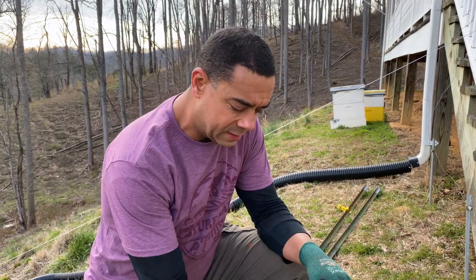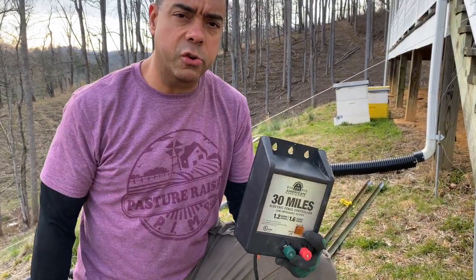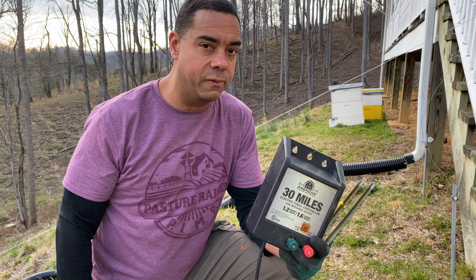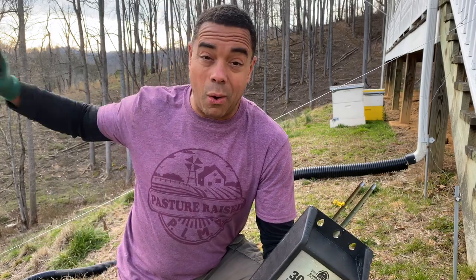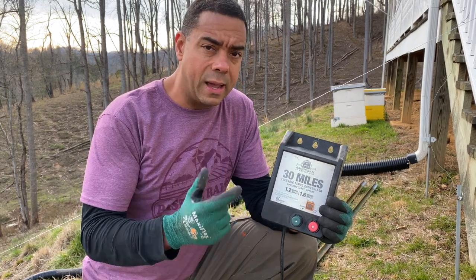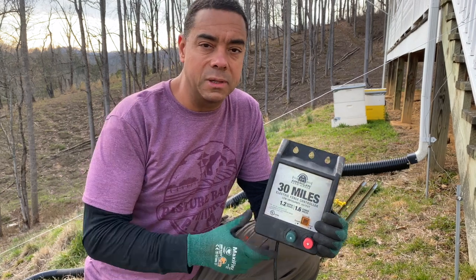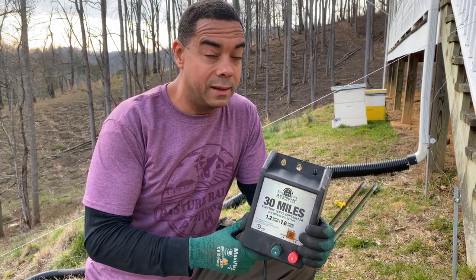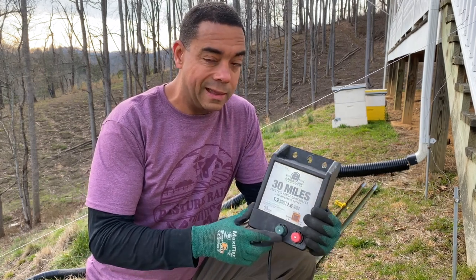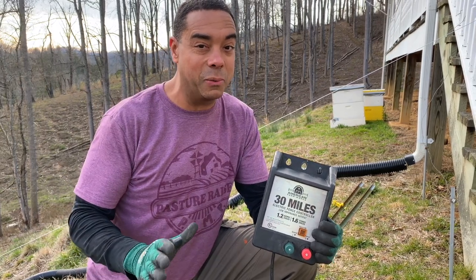So I'm going to show you a way around that. Let's say all you have is the typical garden variety charger that you get from Tractor Supply. One approach in the past was to leave this in the garage and run out some insulated wire — in this case, number 12 wire. But that number 12 wire is only good for 600 volts, and this bad boy was putting somewhere around 8,000 volts through it. So your insulation isn't going to last very long when that happens.